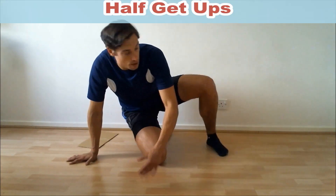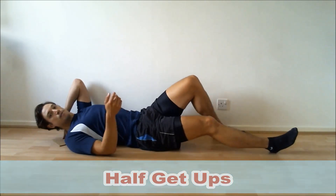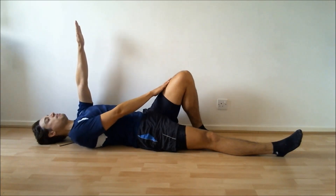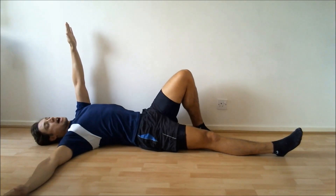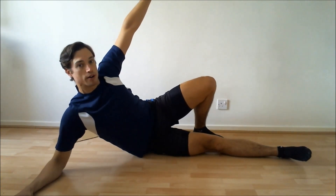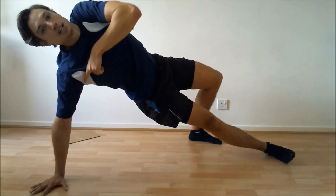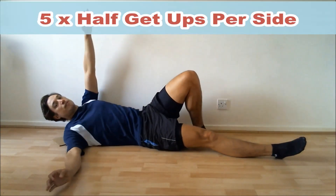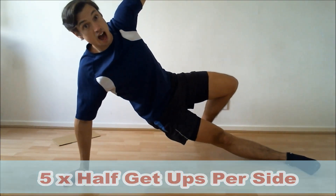The first one is half get-ups. That's where you lie down on your back like so. You put one arm up, the same knee up, and the other arm directly out to the side. Then you twist up onto your elbow, push up through the hips and go into full extension of the arm, pointing the arm up to the sky, and then back down. You're going to be doing five on one side and then five on the other side.